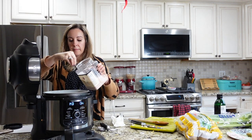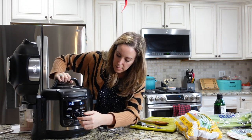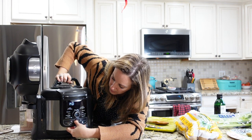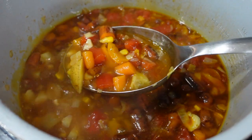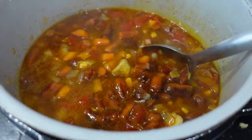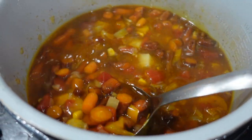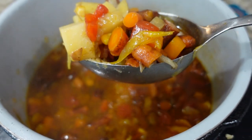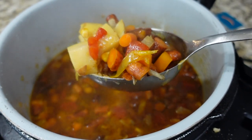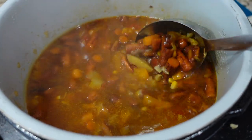Two boxes of chicken stock, one more layer of salt, and I went ahead and did a pressure cook for about 10 minutes. If you look online there are plenty of soups that tell you to do it for five, two, three, or six minutes — I don't know, I always play it safe for 10 minutes when potatoes are involved. You can lower that if you'd like, but I just did 10 minutes on high.